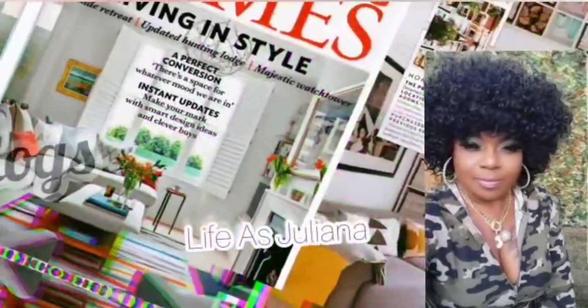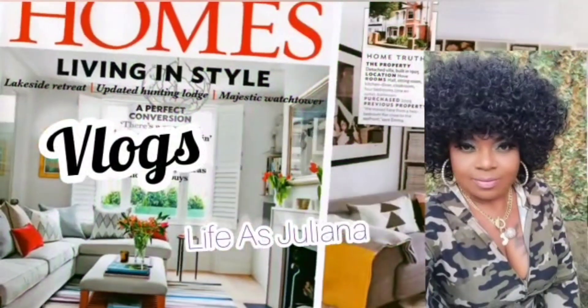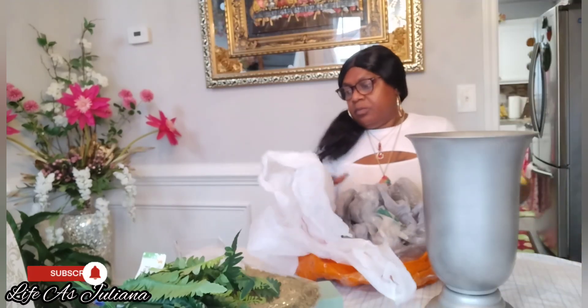Hey y'all, it is your girl Juliana, aka Life is Juliana, and welcome right back to my channel. If you're new here, welcome, and if you're returning, welcome back. Please go ahead and show the video some love by simply thumbing it up.